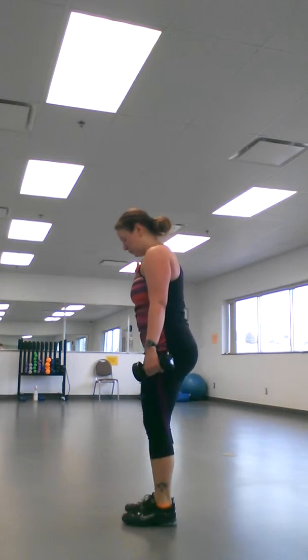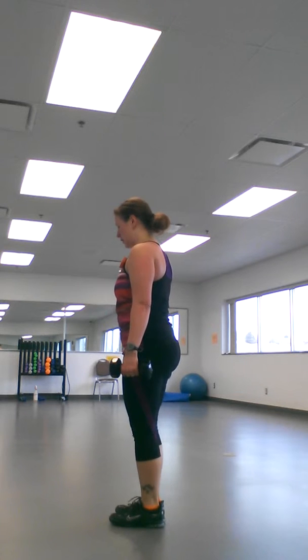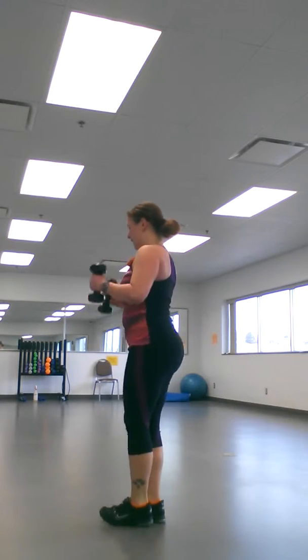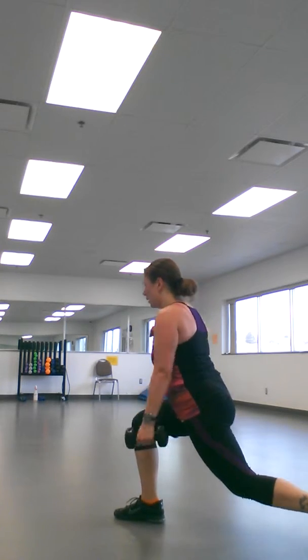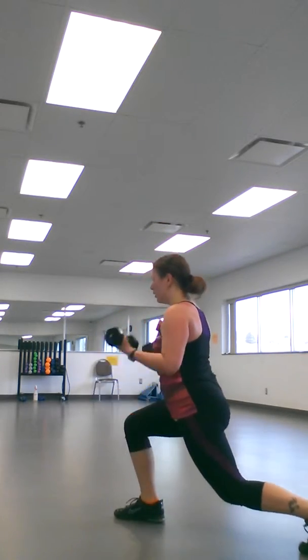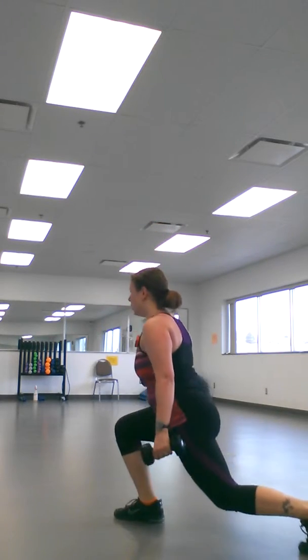You're going to do that same lunge on the other side. Big set up — lunge, curl, kick back, stand up. Make sure you're going straight out with that lunge.